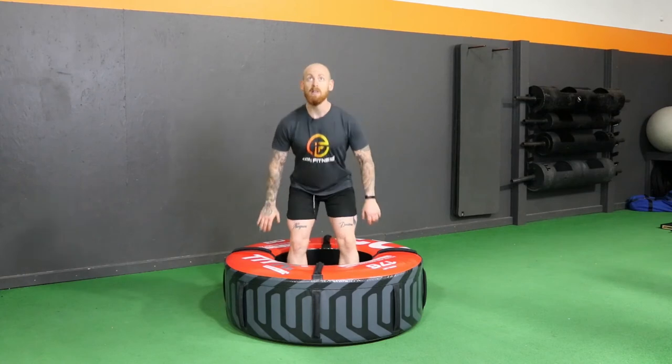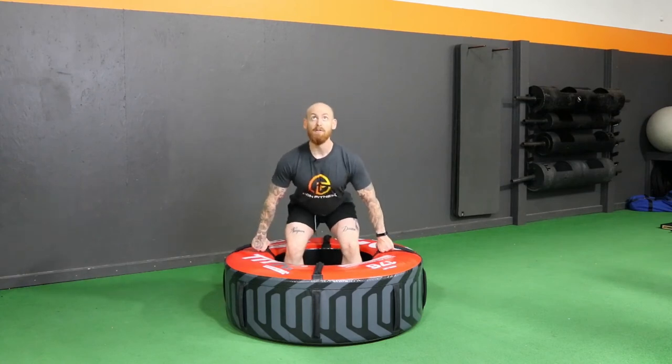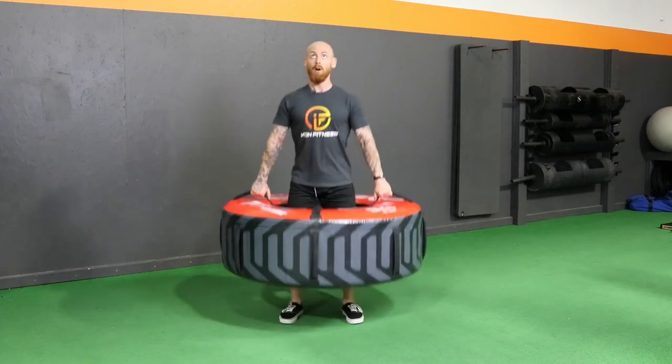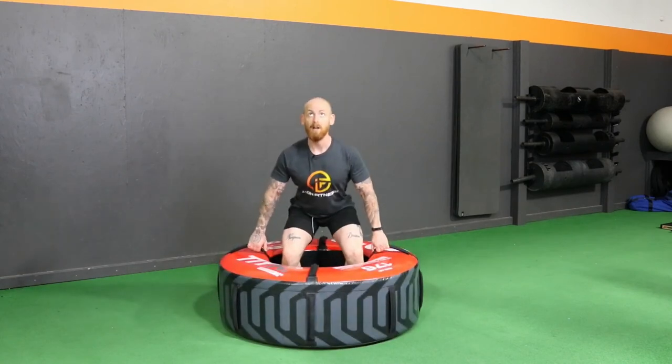So it's going to look just a little something like this. Square up and drive up off of the ground, pushing the ground away from you on each rep.